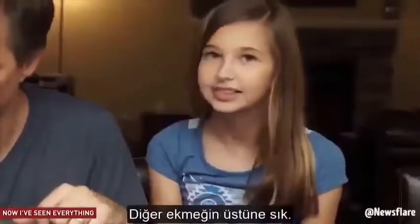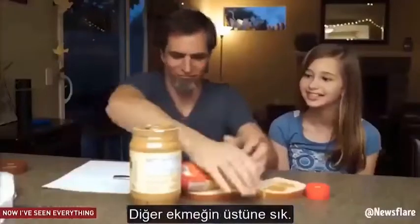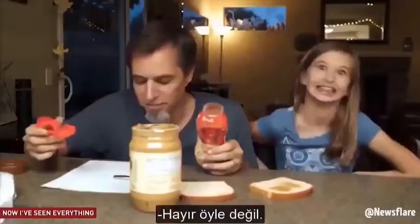Open the jelly jar. Squeeze it onto the other piece of bread. No. Closer.